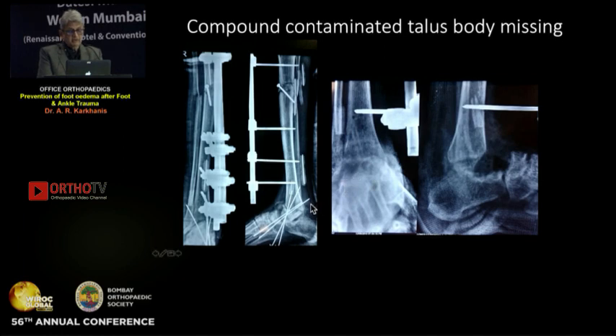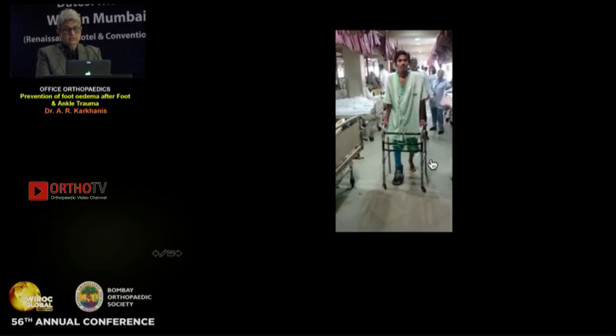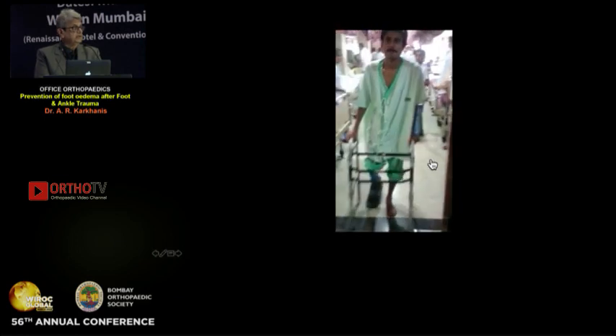Lastly, a compound contaminated talar fracture — this patient came from Congo, badly contaminated. The body of the talus was missing, so we removed the head and performed a calcaneo-tibial fusion using Calandrusio clamps. The Calandrusio clamps are available in Mumbai with UMA Surgical. Still, no equinus was given, and the plaster was applied in dorsiflexion.